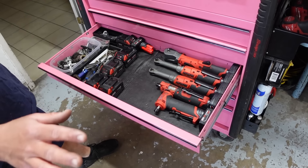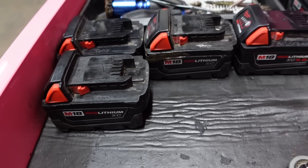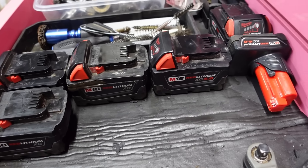I'm a Milwaukee guy — that's all I use. They've tried to get me to switch over to Snap-on but I'm so invested in Milwaukee. They just work.